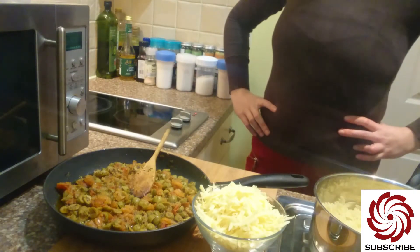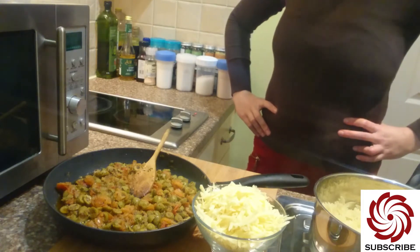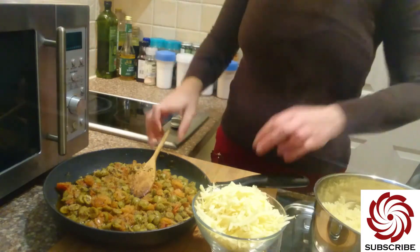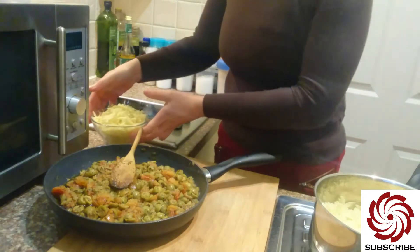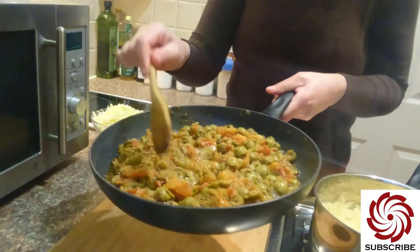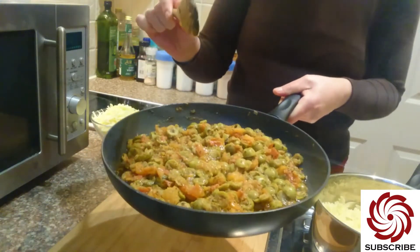What I prepared for you as a recipe is some pasta with tomato olive sauce. I just prepared this nice tomato olive sauce here. Let me show it to you — I have another video on how I make it, and I will put the link into the description of the video.